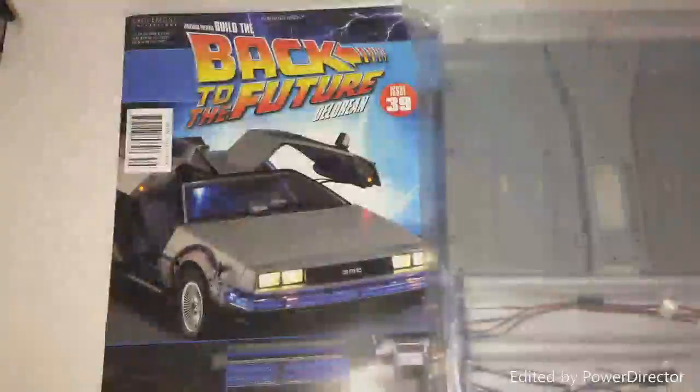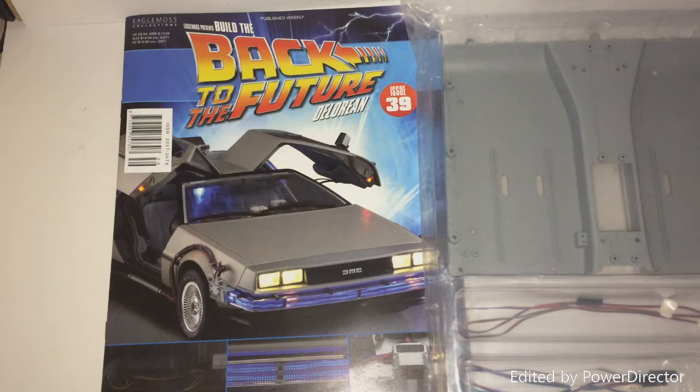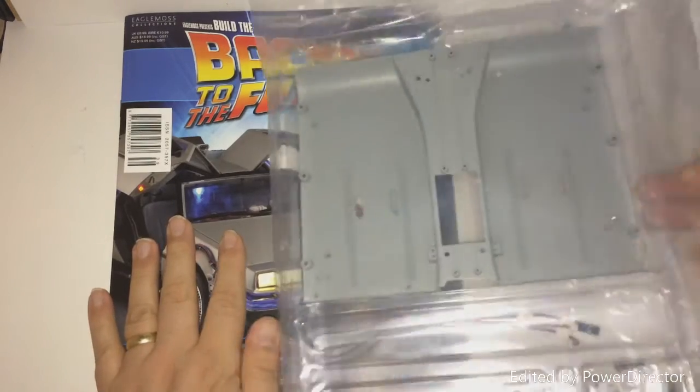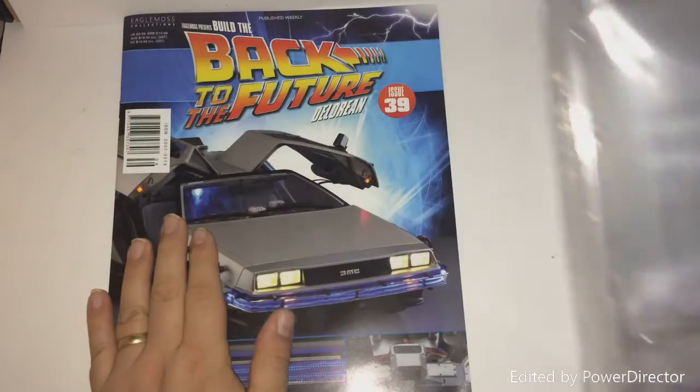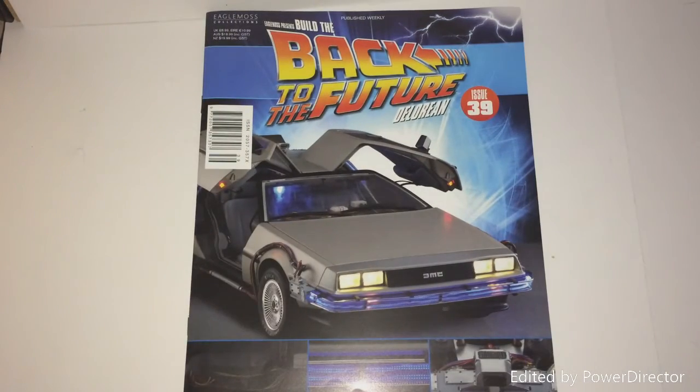Welcome to the Geek Den for Issue 39 of the Back to the Future DeLorean build. These are the parts — and obviously a load of wires. There is a lot of wiring to be done in this issue, and in the build, not just in this issue.